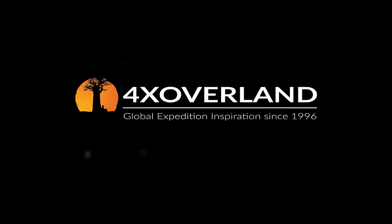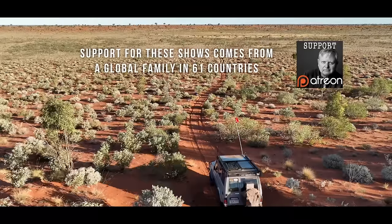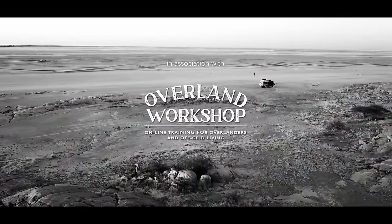I am Andrew St-Pierre-White, explorer, overlander, and broadcaster with over 40 years driving 4x4s, in association with the Overland Workshop — online training for overlanders.